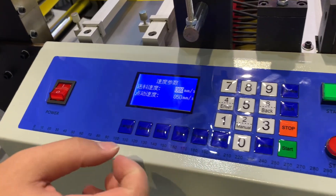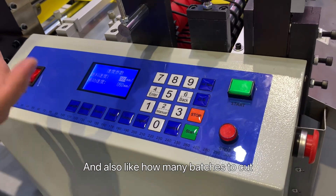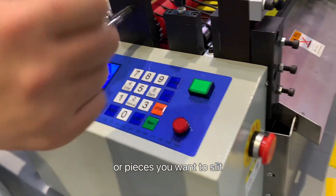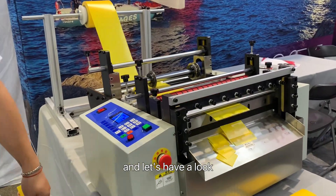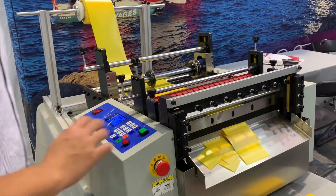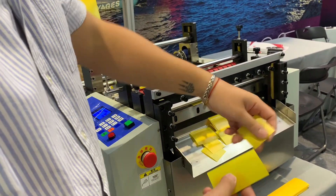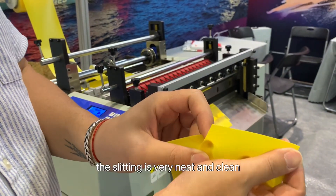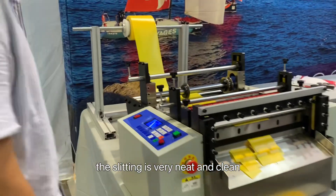On this panel here, you can set your length and how many pieces you want to cut. And you can see the cut is very clean.